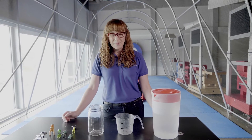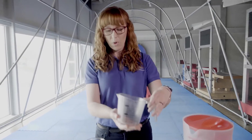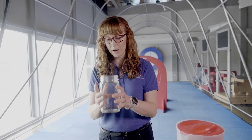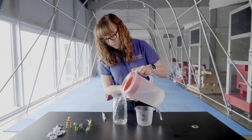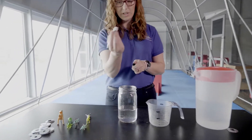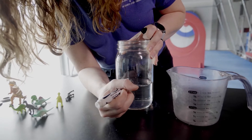We're gonna do it at home today. I want you to follow along with me. You can either use a measuring cup like this, or you can use a glass jar or a cup — anything. Today we're gonna use the jar, pour some water in, and then take a black marker and draw a line right where the water is.